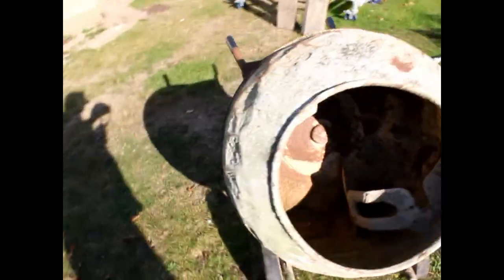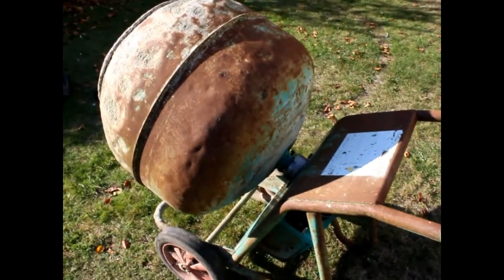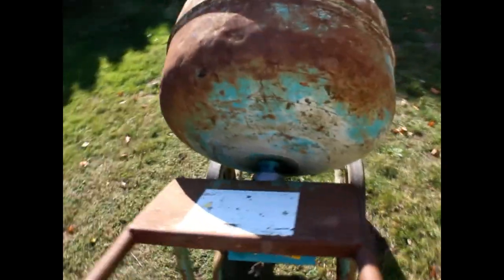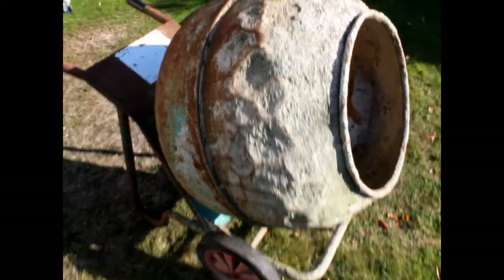Welcome back. Here's my cement mixer — I bought this at an auction. The auctioneer started off at 50 and nobody bid, so they went down to five. Somebody bid at five, somebody bid at eight, and I bid at ten. There was silence — I got this cement mixer for 10 pounds.